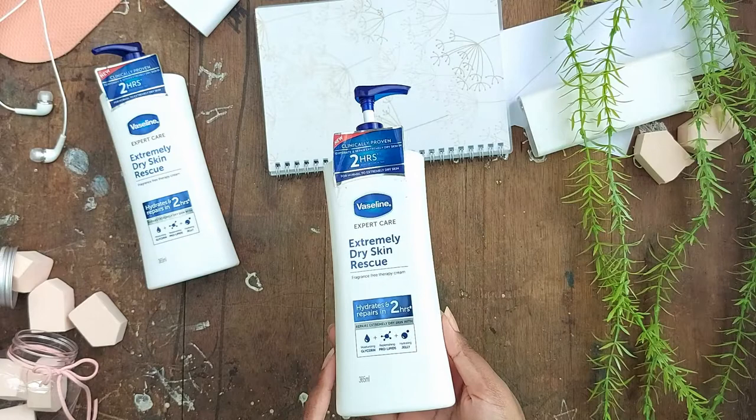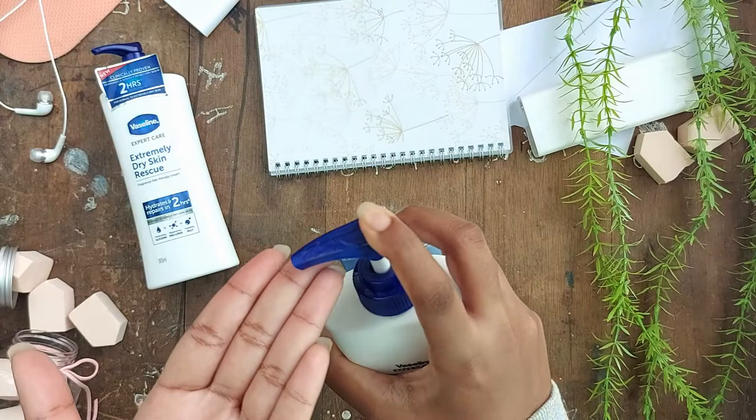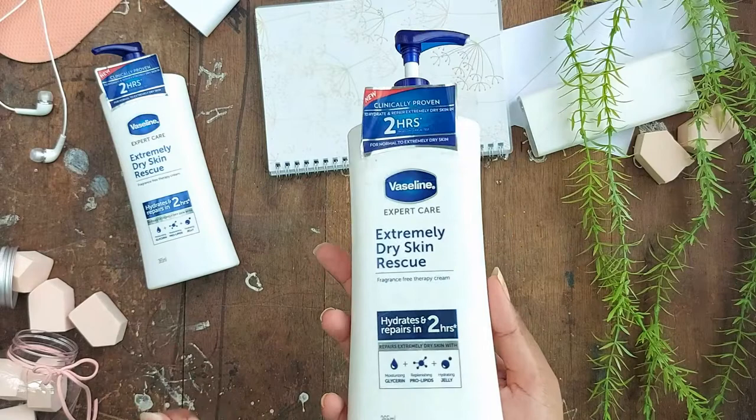Most strong hydration lotions are unfortunately thick, and this one is thick too — but it's not sticky, and that's what I like about it. It gets absorbed quite fast. It will, however, leave you with a layer of a thick, waxy feel.